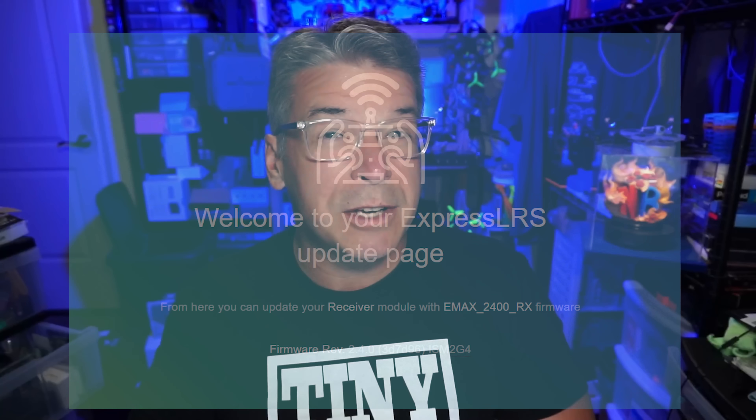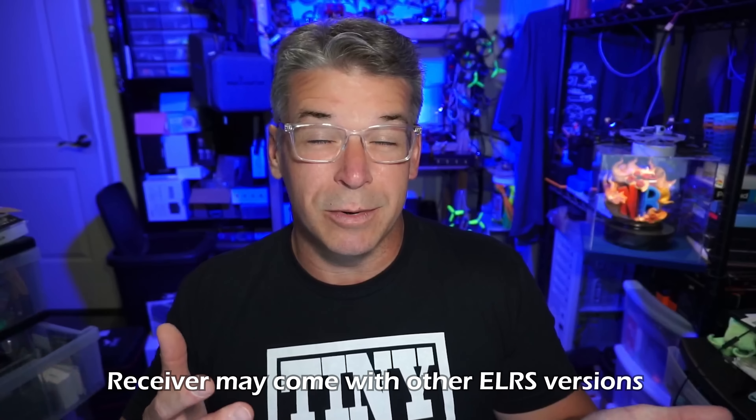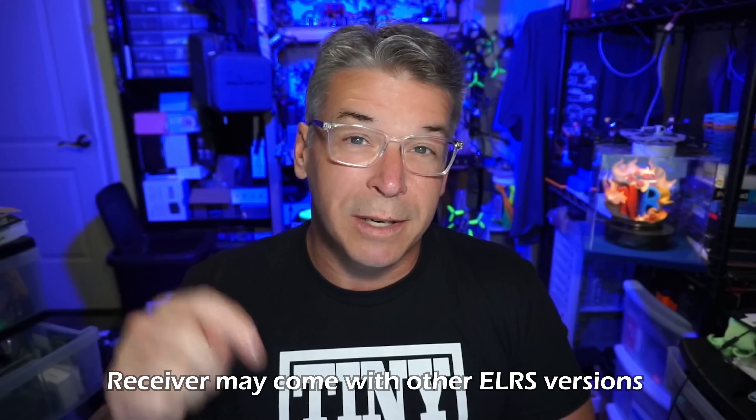The ExpressLRS receiver I received came with ExpressLRS version 2.4 and I didn't have any problems flashing it — the Emax 2.4GHz receiver is already in the ExpressLRS configurator app. I put it into WiFi mode and the signal was a little weaker than I'm used to, but it updated just fine without needing to retry. If you're running ELRS version 2 you're ready to bind; if you're on version 3, you'll need to update just like I did.